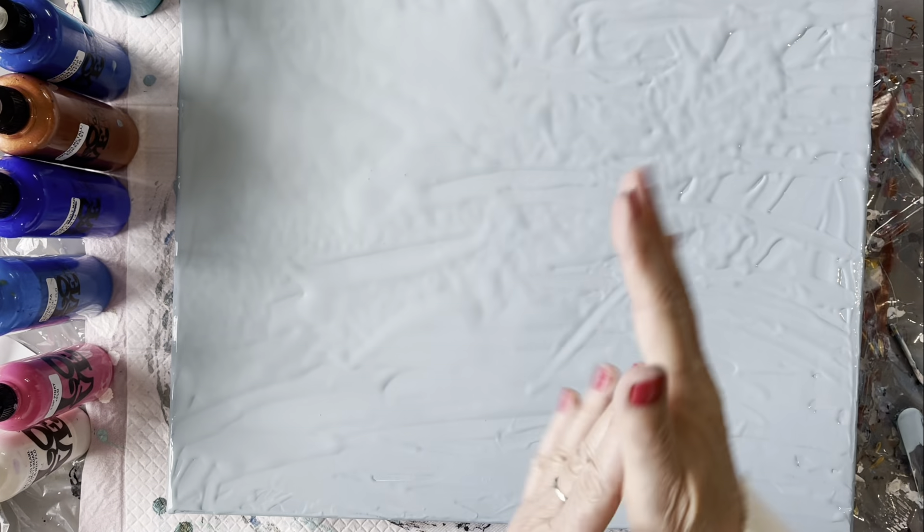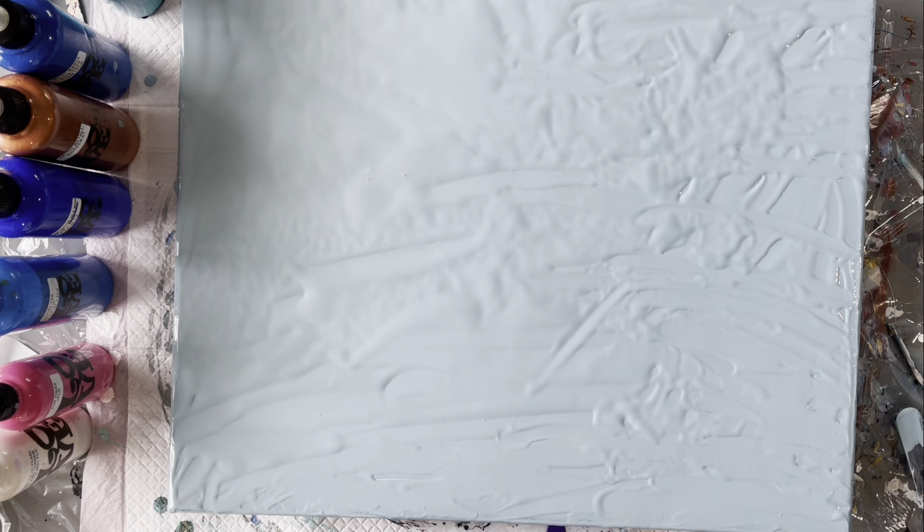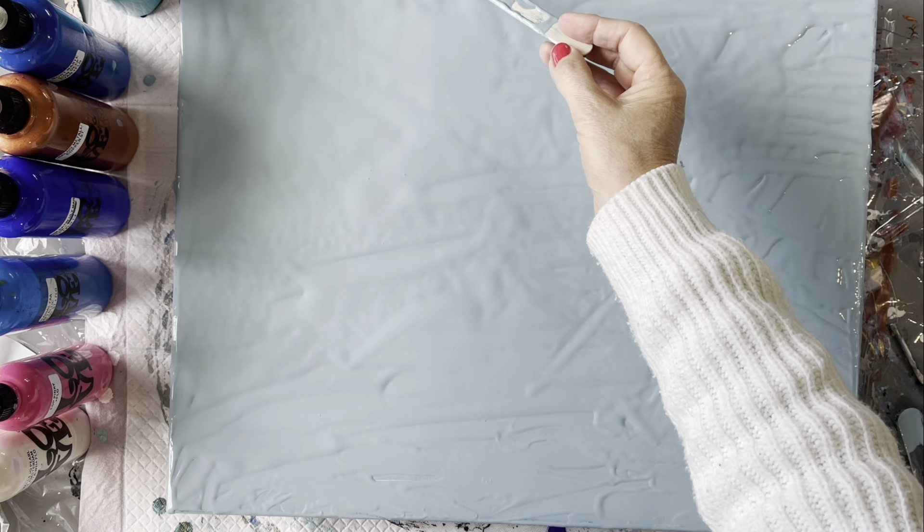Hi everyone, welcome back to Studio 33 Art by Kay. Today I'm going to be working on this 40 centimetre by 50 centimetre canvas. It's just an old one that I've had for a while and I didn't like what I had done on it previously.